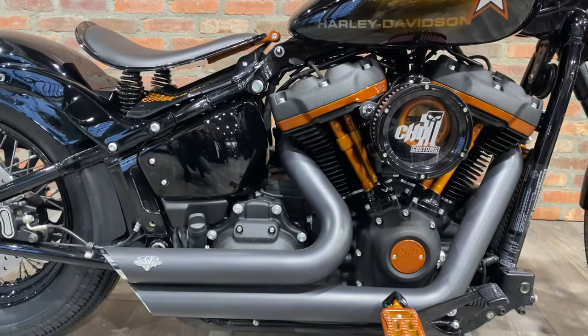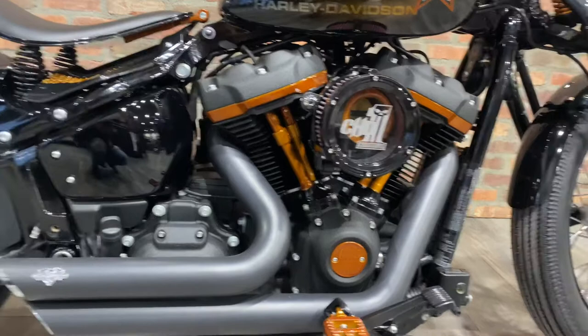Your Stage 1 Trask intake, CHD collab with Fantasine short shots, and mid controls.